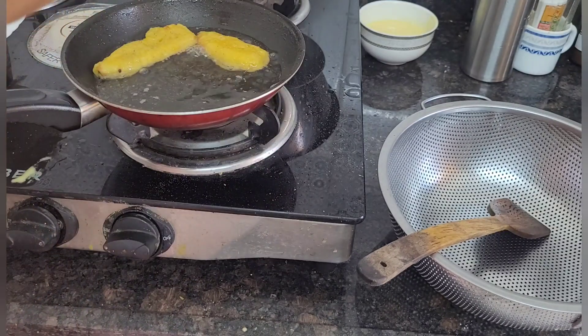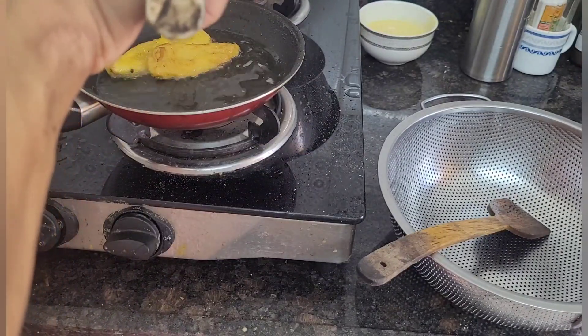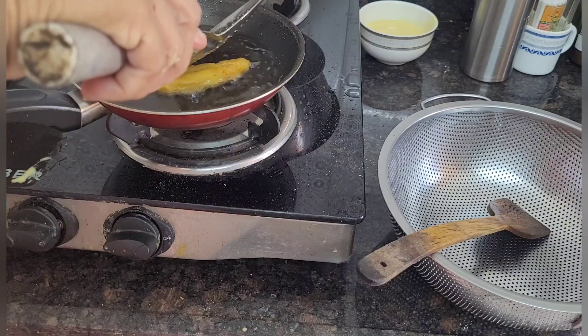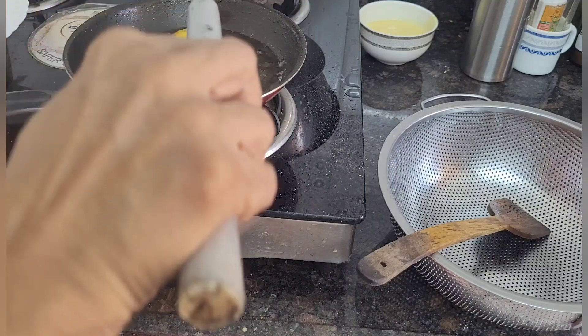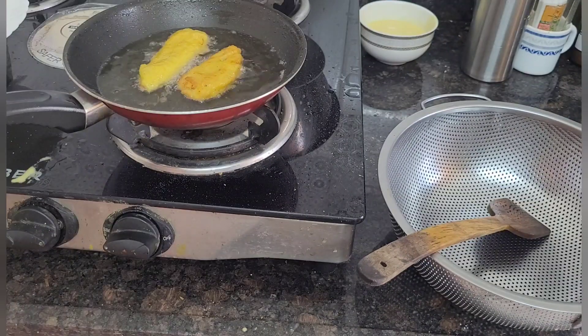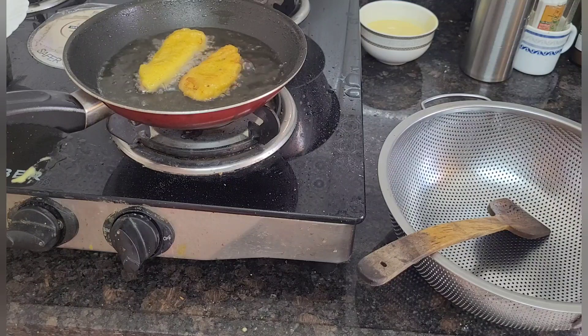I will fry all the banana slices by dipping them in the batter. I hope you all understood how to make it — it's very simple, you can make it within a few minutes. It goes very well with tea; it's an evening snack which Keralites have with tea in the evening.